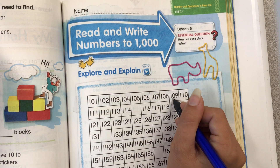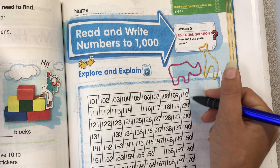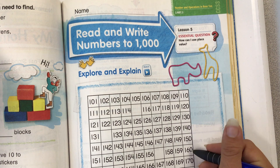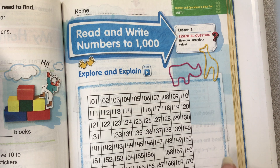So you notice here there's nothing in the 10's place until you get to 110. If you look down this column, it goes 110, 120, 130, 140, 150, 160, 170, 180, 190, 200.